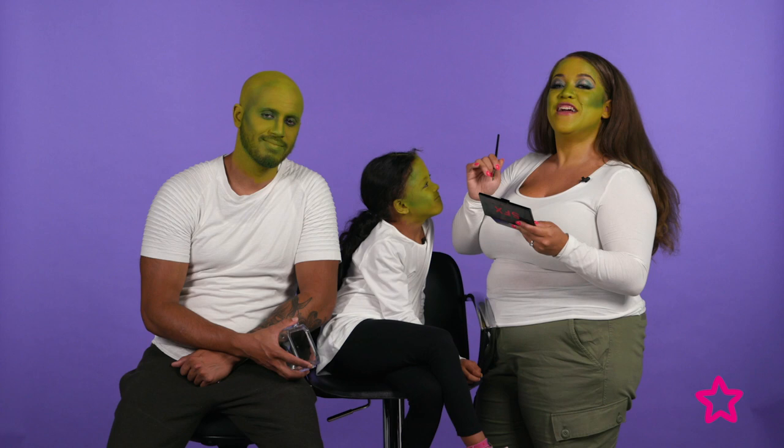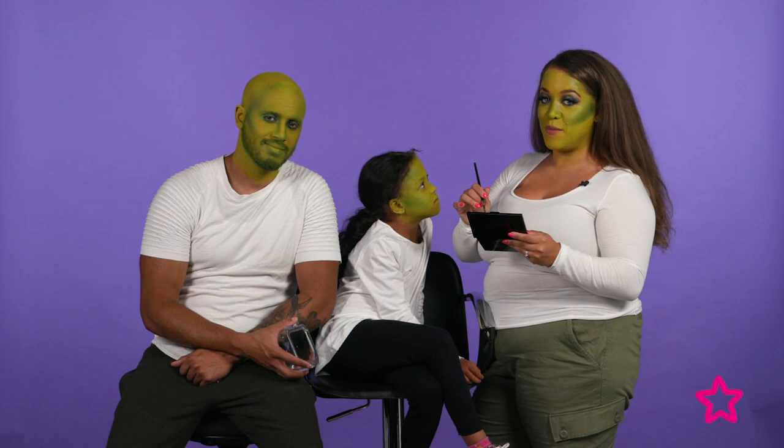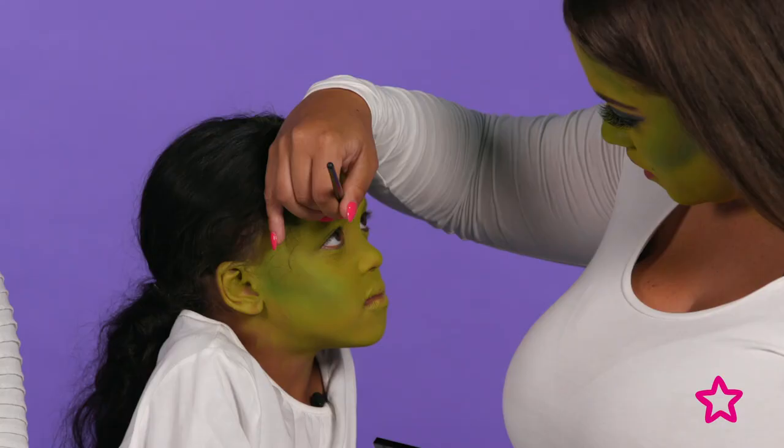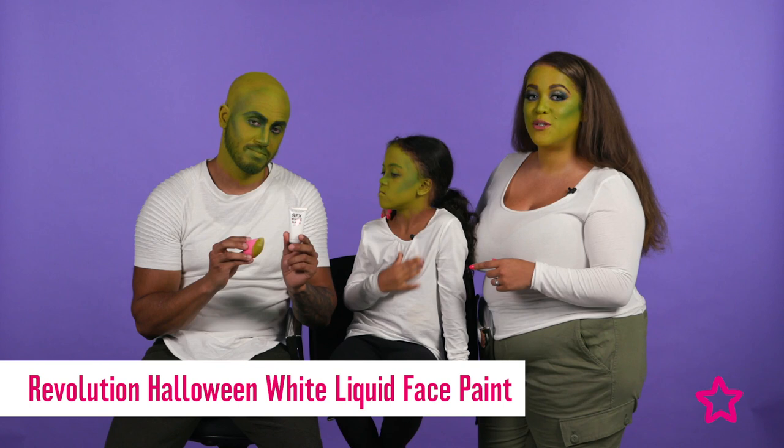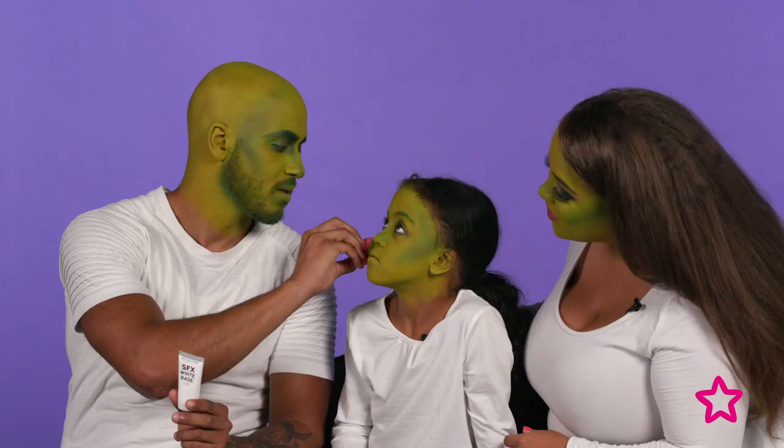Now I'm going to do Trevor's brows, and Sophia's going back in with the face paint palette using a bit of green and a bit of black. Trevor's also going to do a bit of highlight on Sophia's face using the Revolution white base face paint and a Bee Beauty Blender.